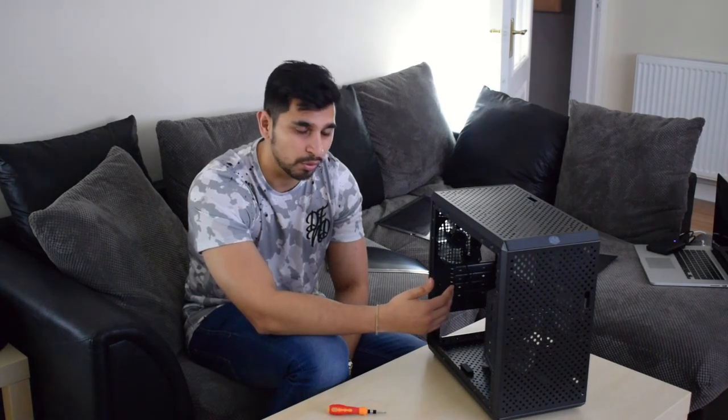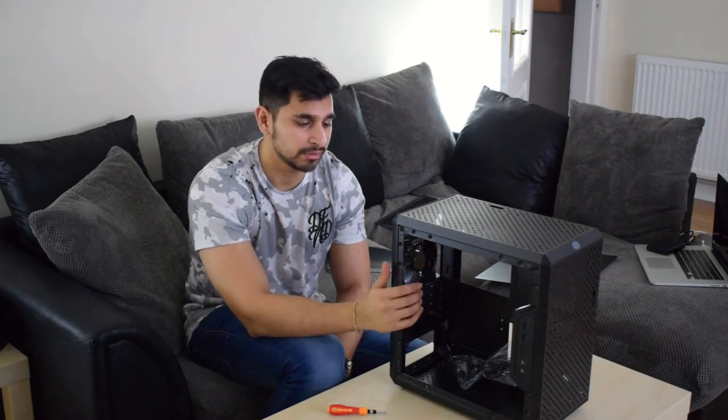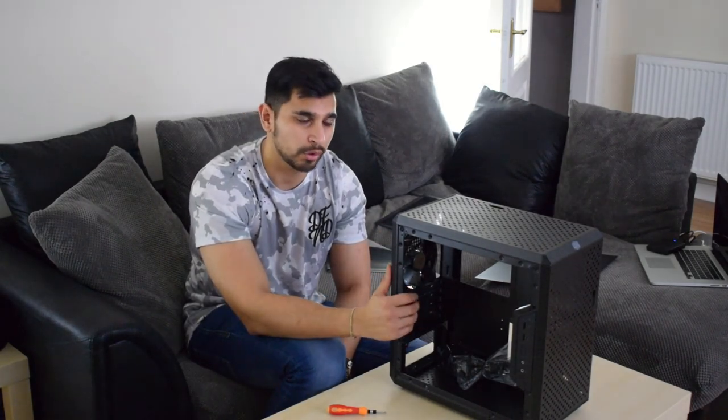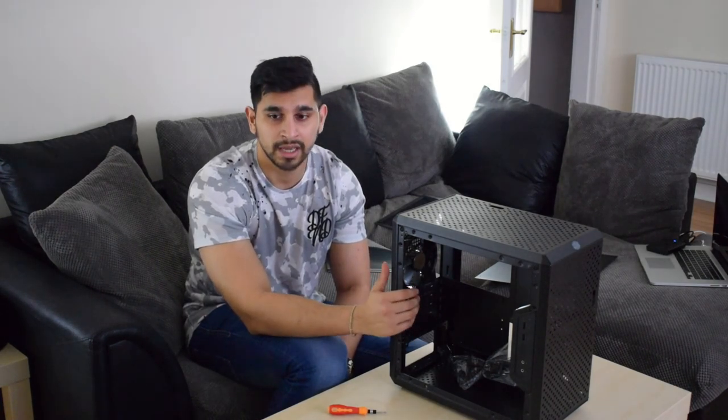Thank you guys for watching. If you have anything you want to see on this channel, please leave a comment. If you like this video, hit the like button, and if there's anything you want me to do with these cases, builds, or any helpful tips, let me know and I'll make that happen. Just to close off — this video hasn't been sponsored by Cooler Master in any shape or form. This is coming out of my own pocket, so I appreciate you guys watching and liking the video. Thank you, and catch you next time.